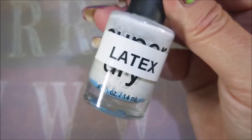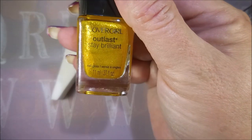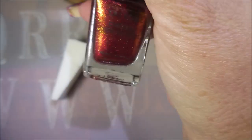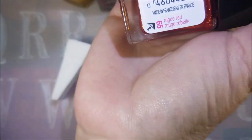I've got the quick dry and my latex out. I've done the Sulphur Blaze as my base color — and we're going to also use it for the gradient. And then this one is Inferno, and then the last one in the gradient is called Rogue Red.